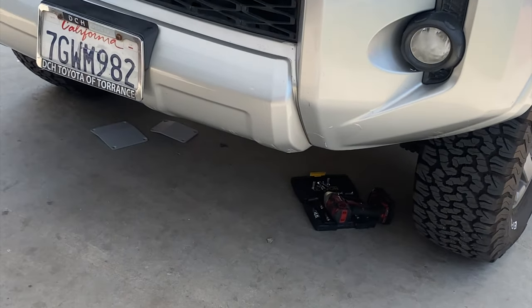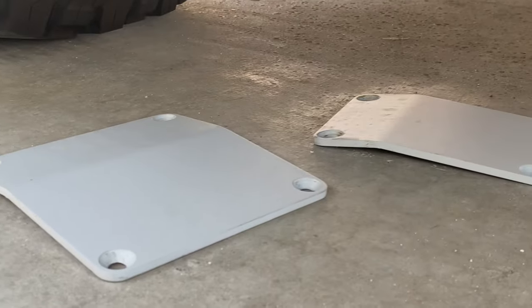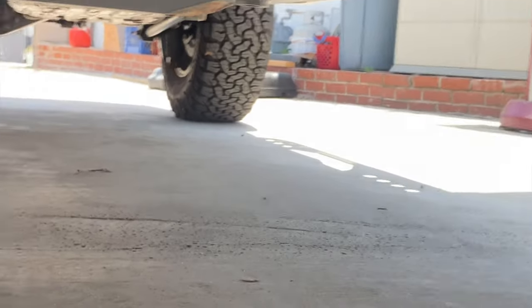It's the first oil change with the skid plates on and it is super freaking cool. Here's the little cover screws — check the fill — that's where the filter is, easy access.